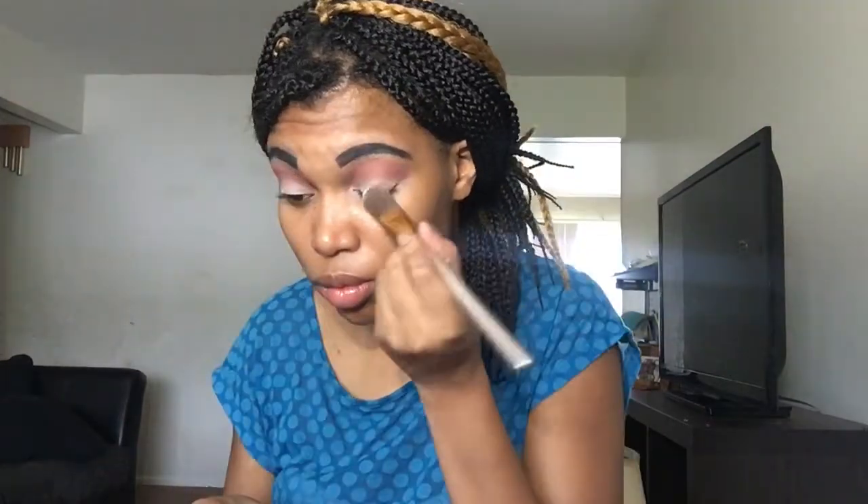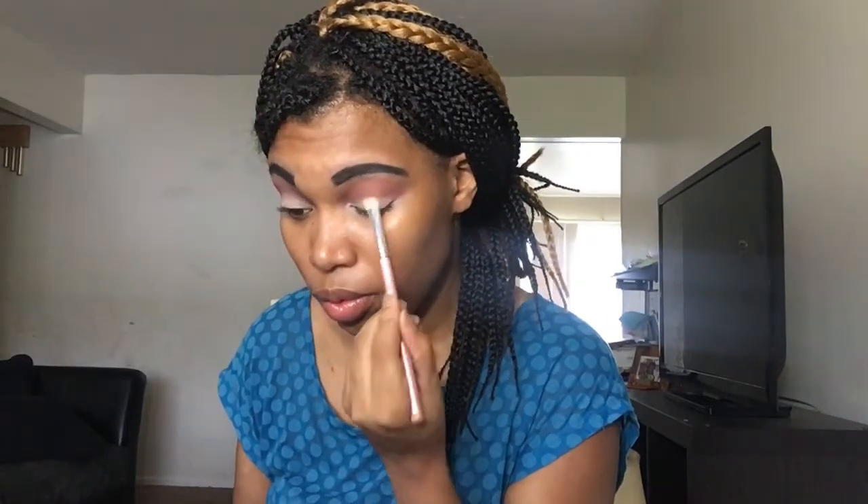I add some more concealer to the bottom lid of my eye, just blend it out, add more powder so the concealer stays in place. Going in with a flat makeup brush, I add a light pink color.